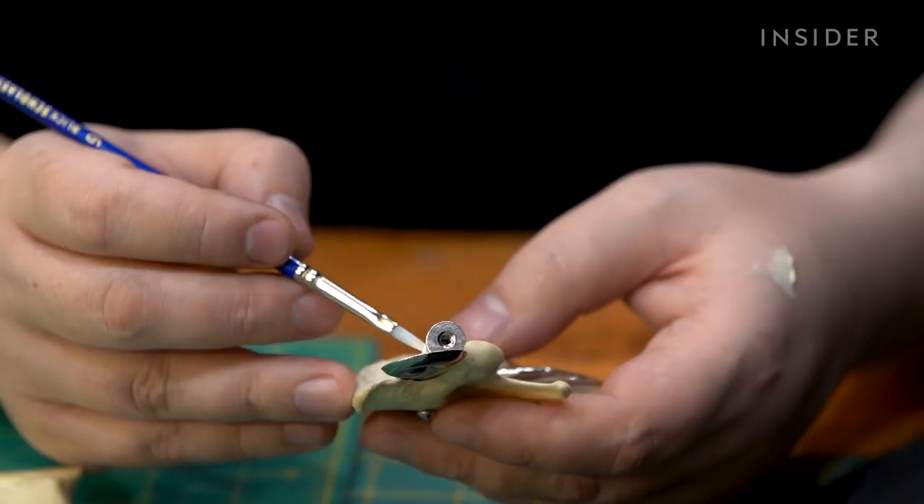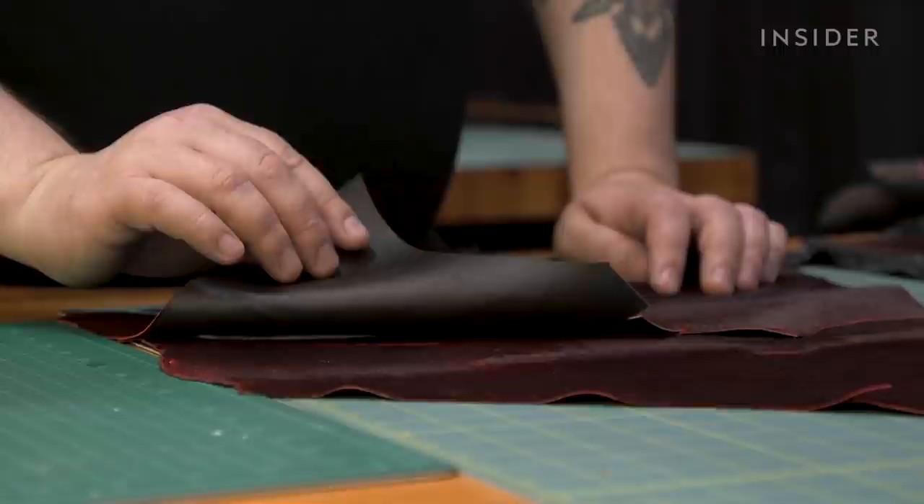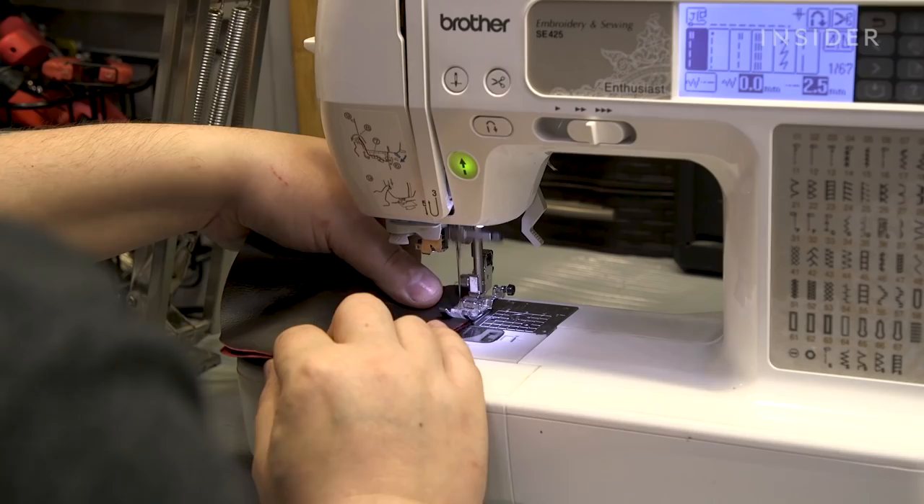I'm going to paint on the inside because I like everything to look good from inside and out. This is pony skin leather that I'm going to be using for this mask — it's also what I used on Lady Gaga's. It's been treated so that it's really smooth leather underneath. This is called a rotary cutter. It would be almost impossible to do with a pair of scissors to get that close and that clean of an edge.